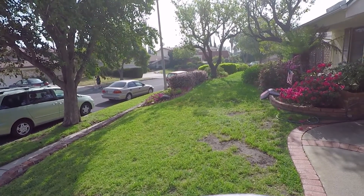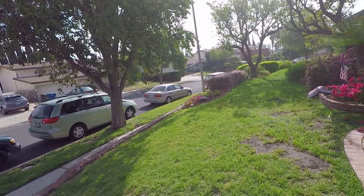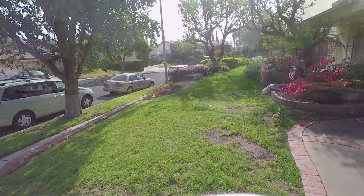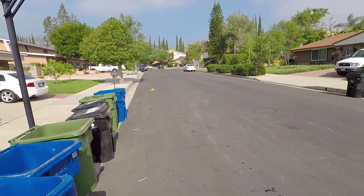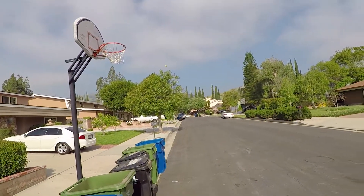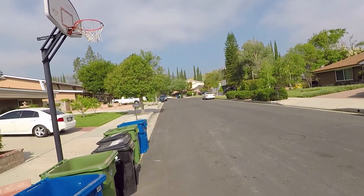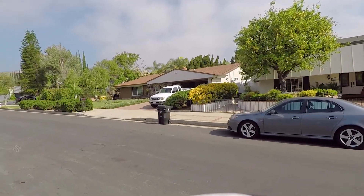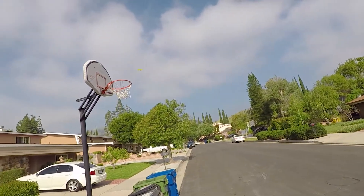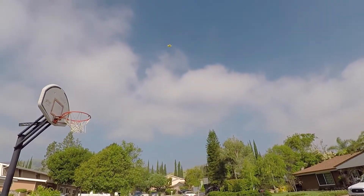Rather than showing the goggles view — which is a terrible view with my HDV3s for some reason — I decided to show more of a line-of-sight view so you get a better picture of the performance. The ducts around the blades are nice; it makes it flyable indoors. If you do hit something you'll sometimes need to spin the guards back into place, but overall I've had a lot of fun. It always surprises me how quickly and how well it turns — sometimes it catches me off guard.